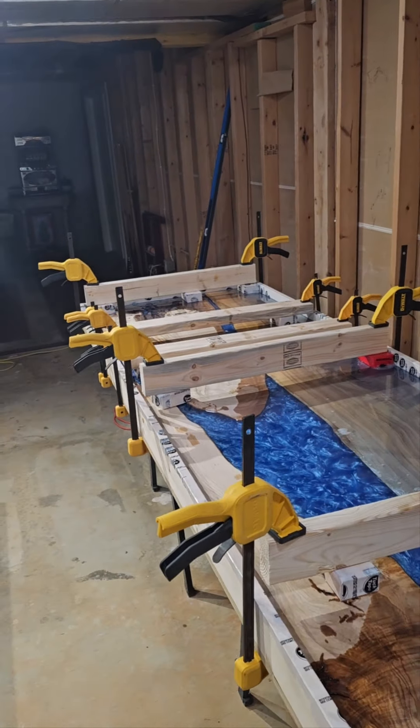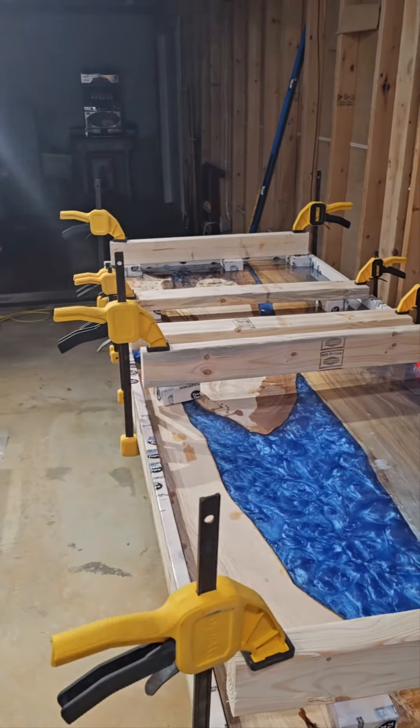We're taking all the clamps off, the blocking, everything, and we're going to be prying this sucker right out of the mold. Usually these pop out pretty good. We don't have a bunch of struggle with it, but you never know. So let's get to it.